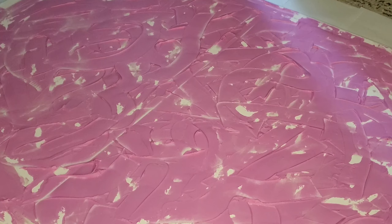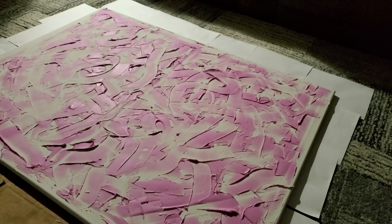After I applied the spackle, I allowed it to dry for one day before I gave it a coat of white paint the following day. The next step is totally optional — if you like your results, you can stop right here.